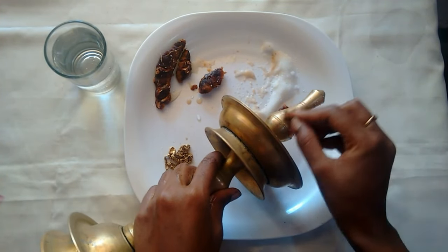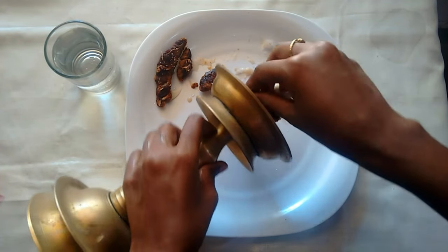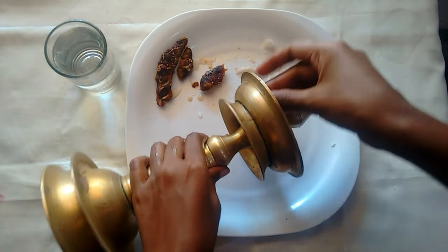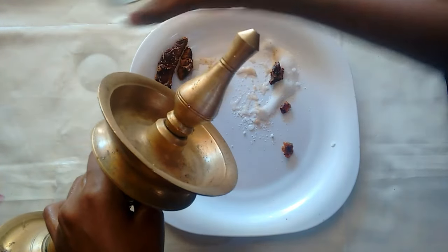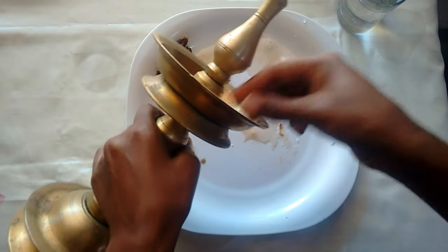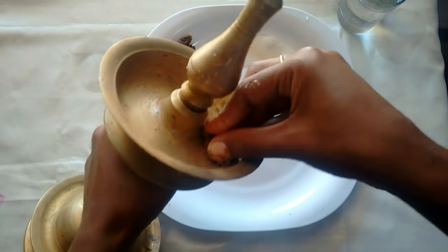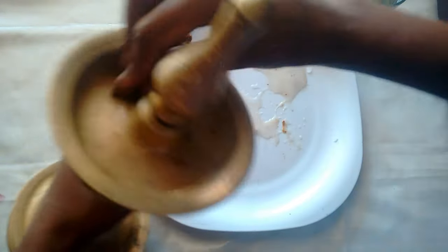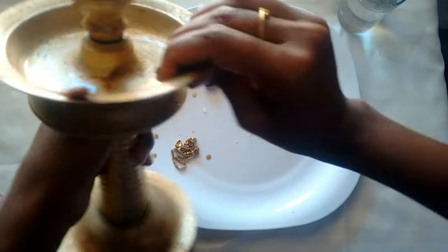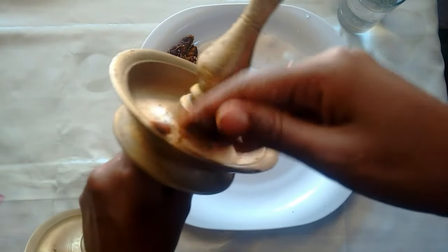We are not going to buy a bag. This is the combination of the poulis and the poulis. This is the bottom of the poulis. This is an effective effect for a long time.